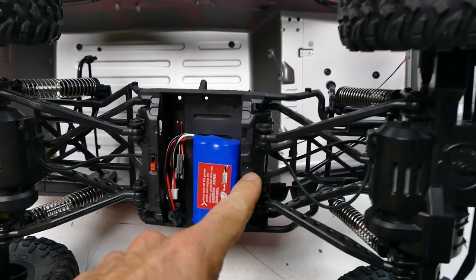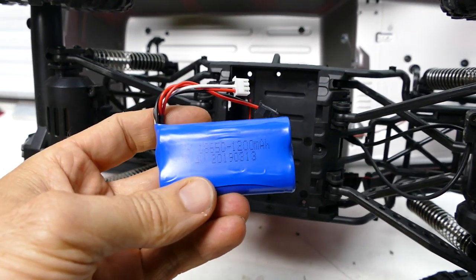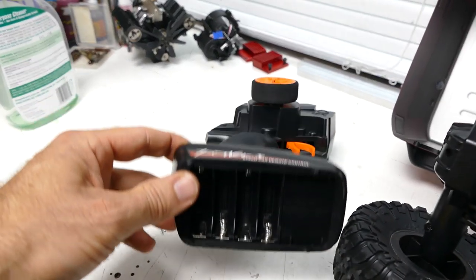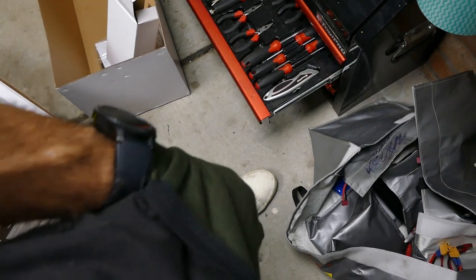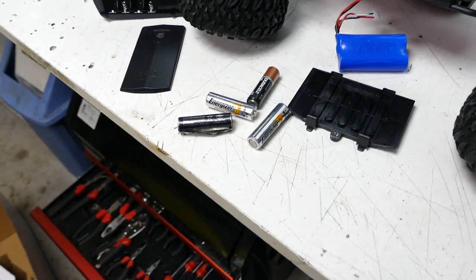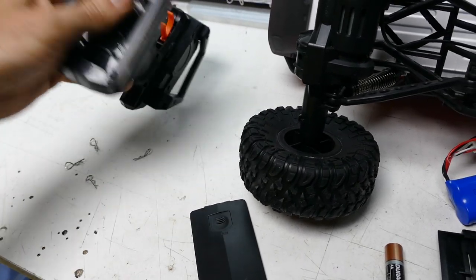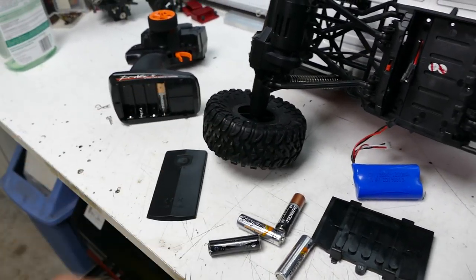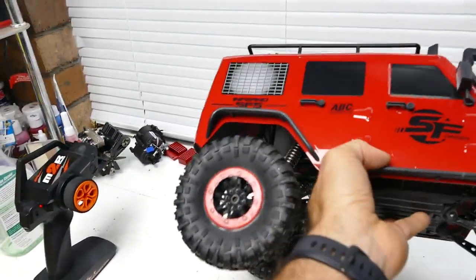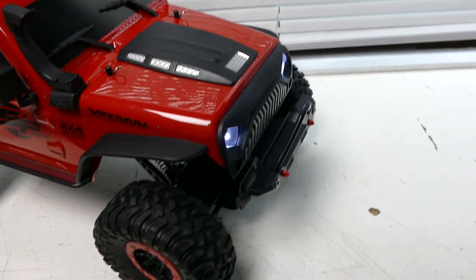Those screws - I hate that. But that's what's included: we have a 1200 milliamp, 7.4 volt LiOn battery. For the controller you need four double A's. Luckily, true RC fan has double A's in his pocket! There we go. Let's turn it all on - transmitter's on, let's plug it up. Cooking with gas now.